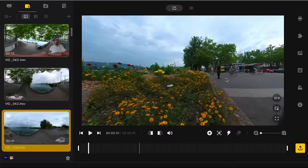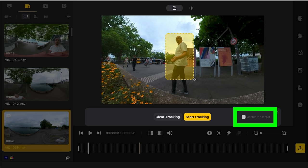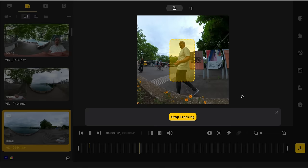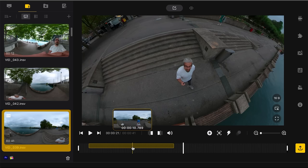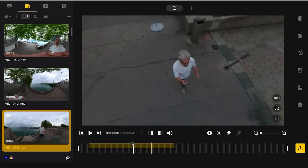To track an object in Studio, click deep track, draw a box around the object, and if you want to keep the object centred in the frame check that box. Start the track and keep tracking until you're finished — a yellow section on the timeline marks the tracking data. Click the field of view or distortion settings to adjust, or click the trash can to delete and redo. Note that you can't place a keyframe in an area where you have tracking information.